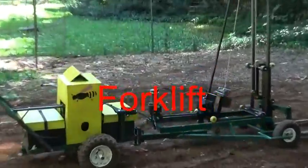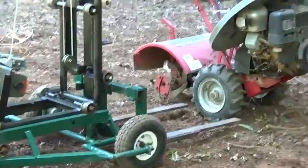It's really handy to have a small forklift, especially when you have a rototiller that doesn't want to start.